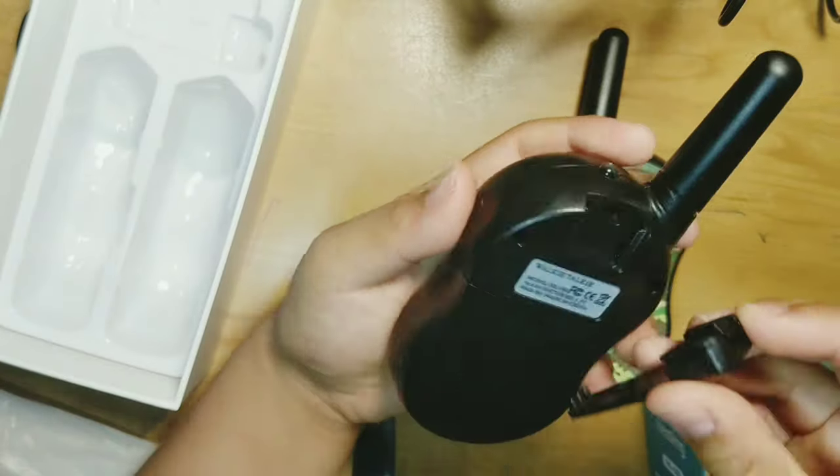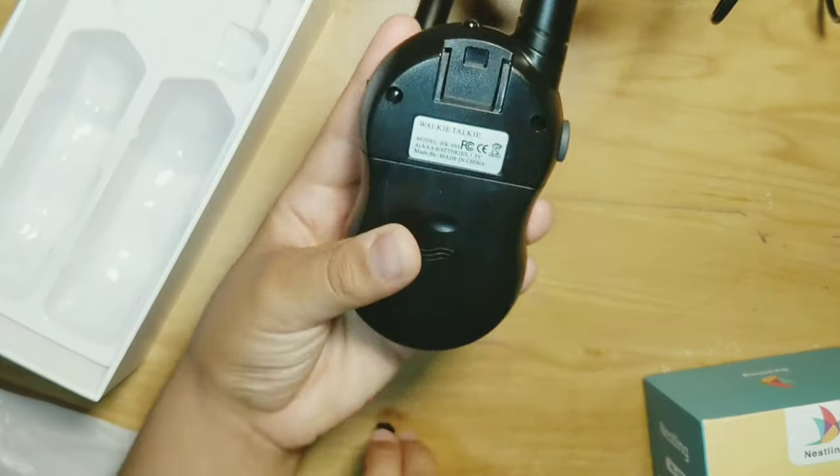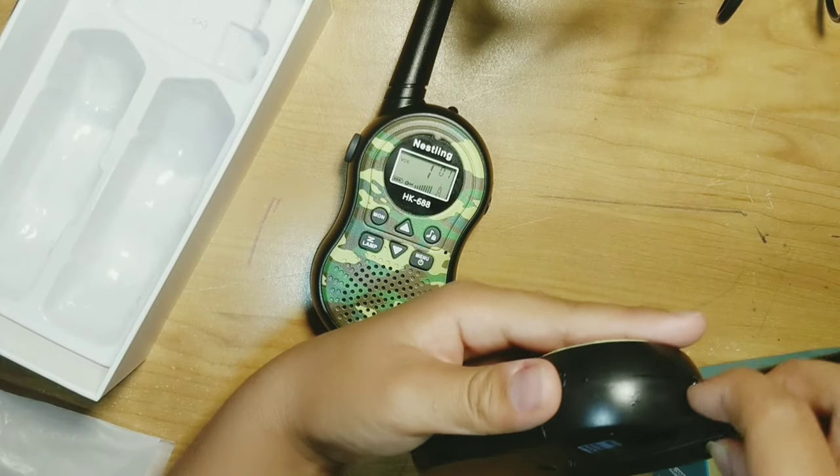Now, time to put these on. You're supposed to push it in like that when you have that. Let's do that with the other one too — you have to slide it in.